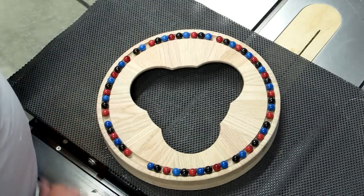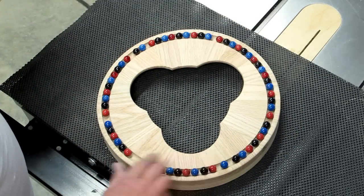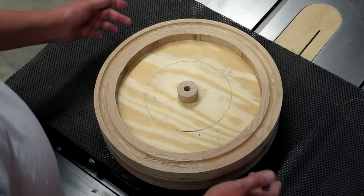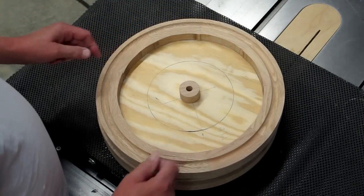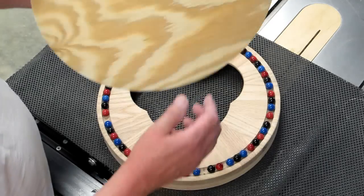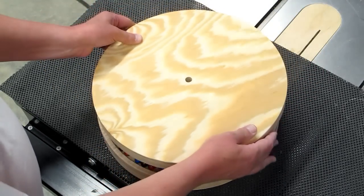I took red, blue, and black marbles and laid them evenly around there. Then I made this matching piece. The outside diameter and the trough is completed. I still have to work on cleaning up the inside diameter. The plywood is a temporary piece.